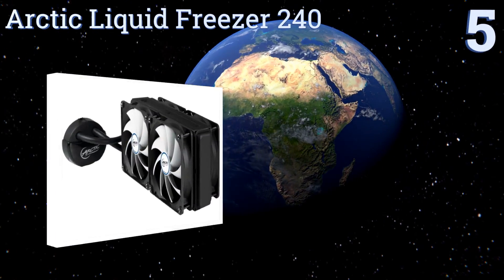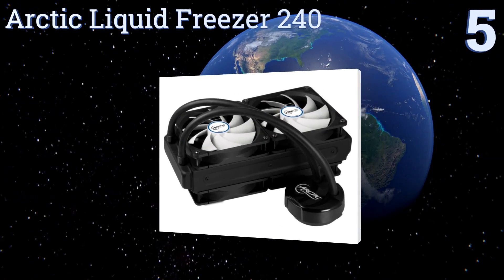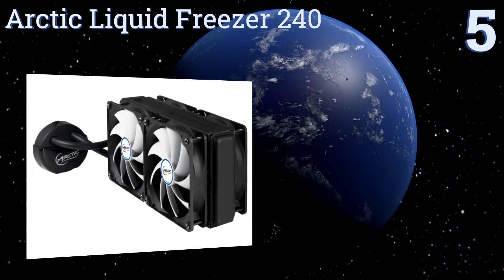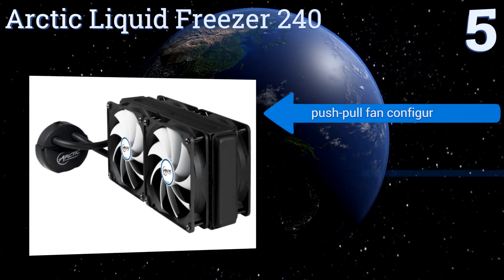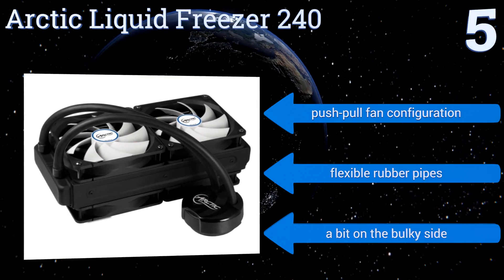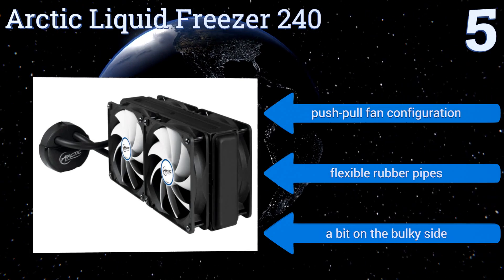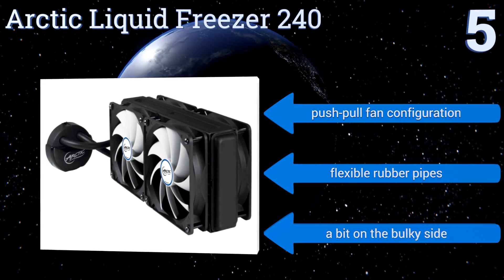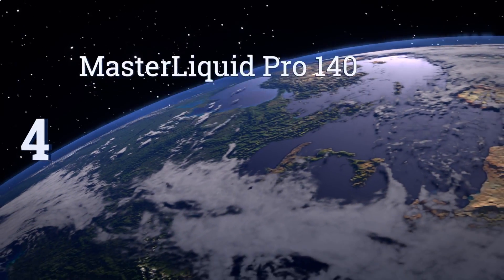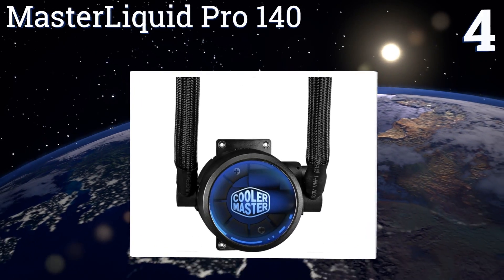Halfway up our list at number five, eliminate the concerns associated with CPU overclocking by installing the Arctic Liquid Freezer 240. Its fluid dynamic bearing with oil capsule ensures low friction operation and helps to prevent the leakage of lubricant for an extended life. It offers a push-pull fan configuration and flexible rubber pipes, but it is a bit on the bulky side.